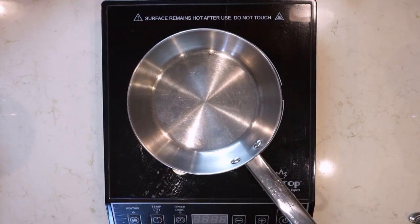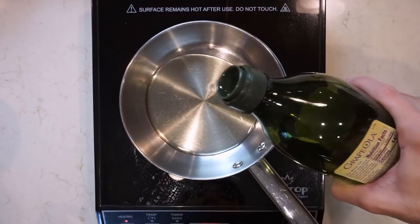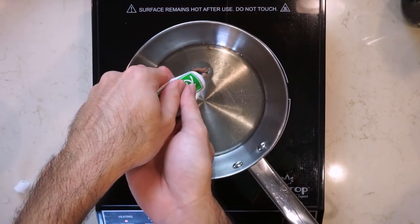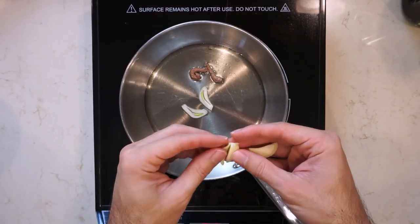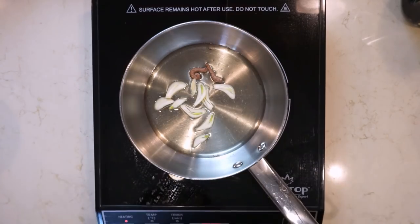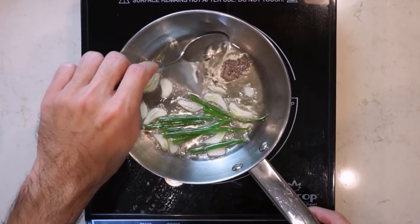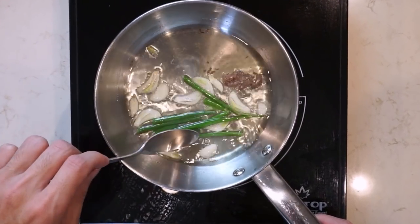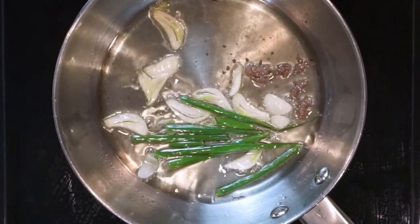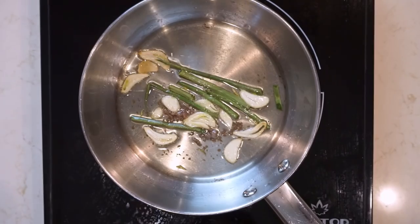Next we're gonna make some aroma oil for the ramen. If you can get some kind of animal fat like schmaltz, duck fat, or lard, use that. But if you can't, you can just use canola oil. I'm going to be adding some anchovy paste to the oil along with some sliced garlic and green onions. This will be kind of like an anchovy garlic oil, which I thought could serve as a replacement for a niboshi oil. Just let that simmer at low heat until the garlic starts to change color, then strain it out and you have your anchovy oil.